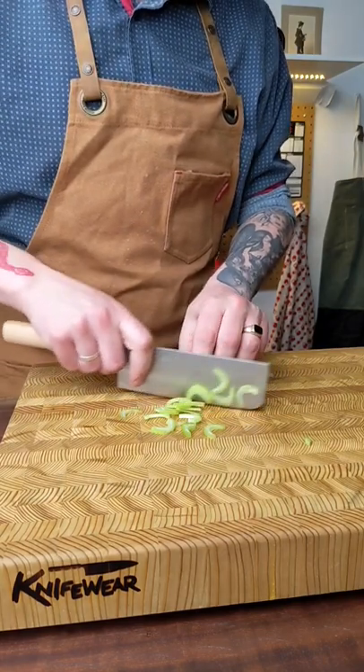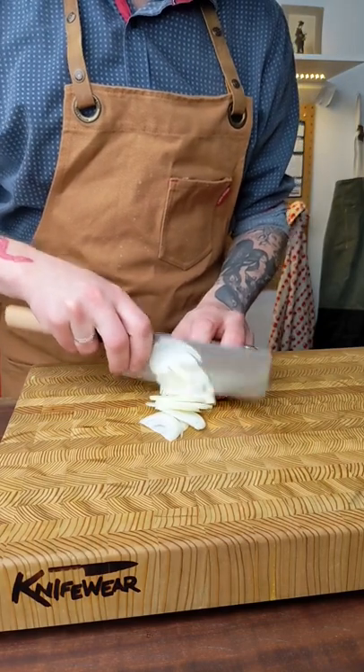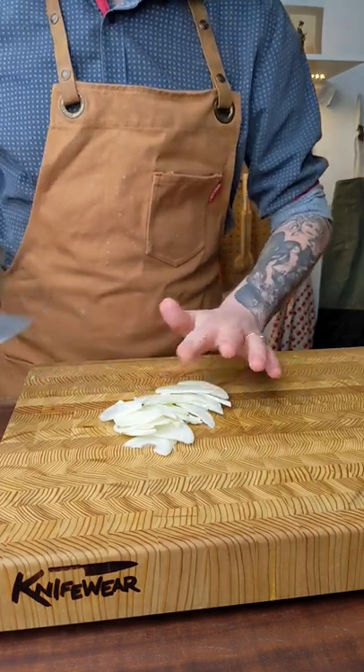It cuts a bit differently than what we're used to in the West. It doesn't rock — it's more of a sliding cut. I like to slide the knife forward most of the time. You can slide it backwards too, but once you get used to it, it's a really, really efficient shape.